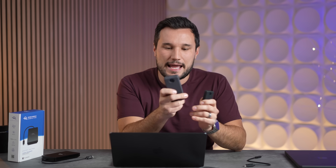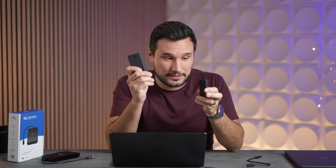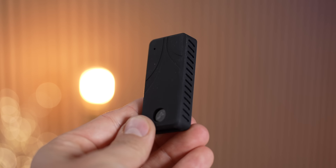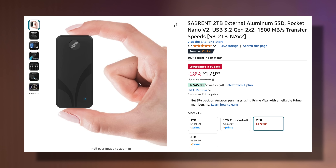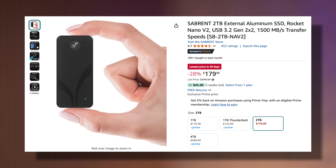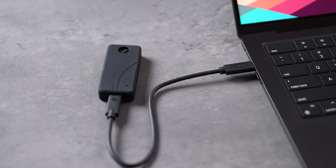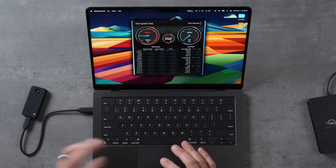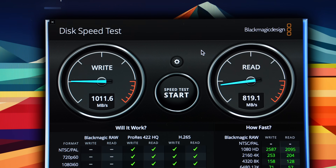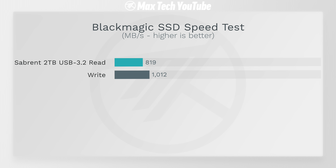I'm also testing my Sabrent 4 terabyte Thunderbolt SSD, which I've had for about five years, and our recommended Sabrent Nano, which is such a great value — we'll have all these linked below. Plugging in the Nano, I love that for $180 right now you can get two terabytes of storage, and it's just insanely small. It works with any machine because it uses USB, and right here we're just over 1,000 megabytes per second write on this machine, and for read speeds I consistently get about 820.